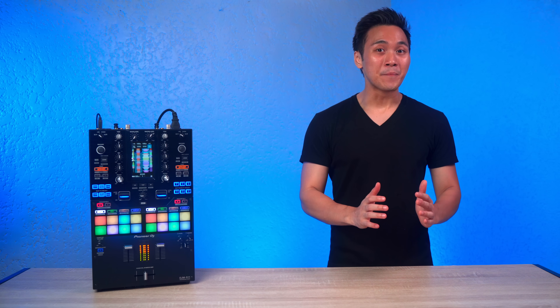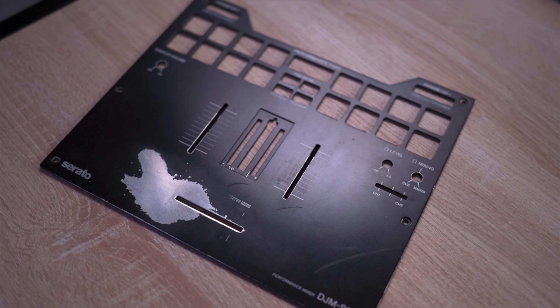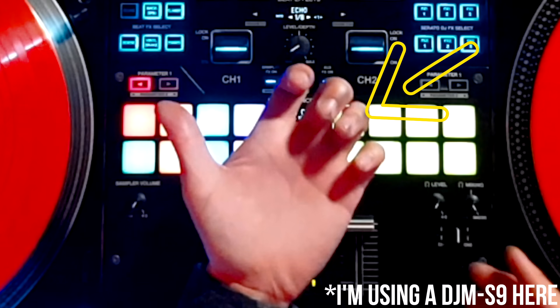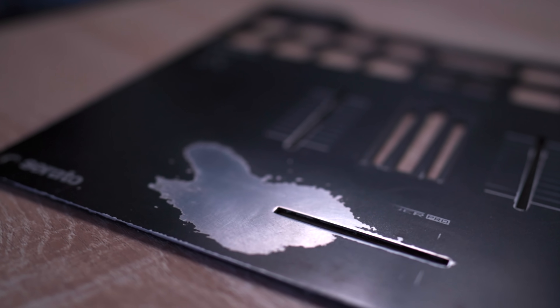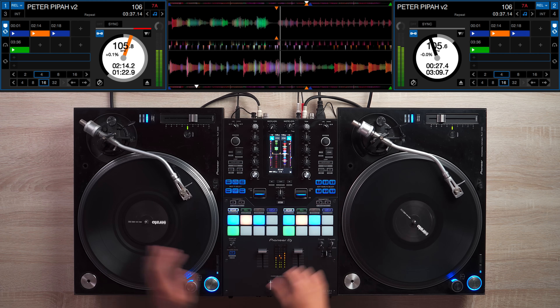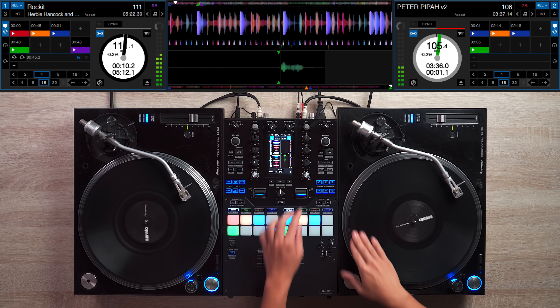Now the biggest problem for me with the S9 was faceplate wear and tear due to scratching. Do you see this? That is literally paint from the faceplate. So does the S11 fix this problem? Well, according to the press release document, they do — but only time will tell. From using this unit for a few days now, I haven't really noticed a difference, which is quite surprising.